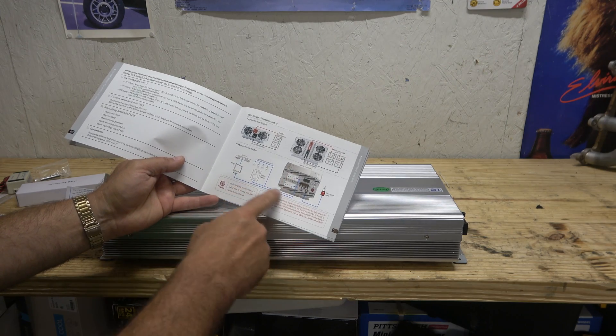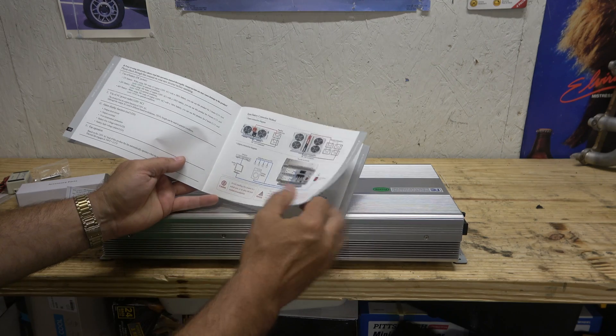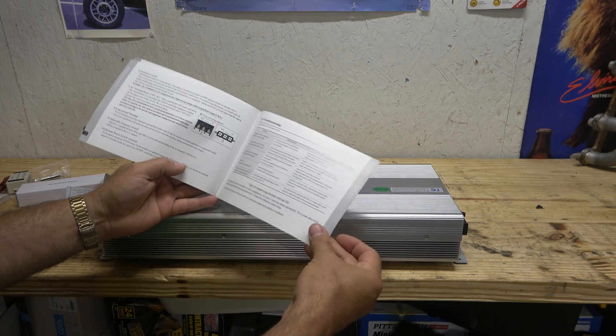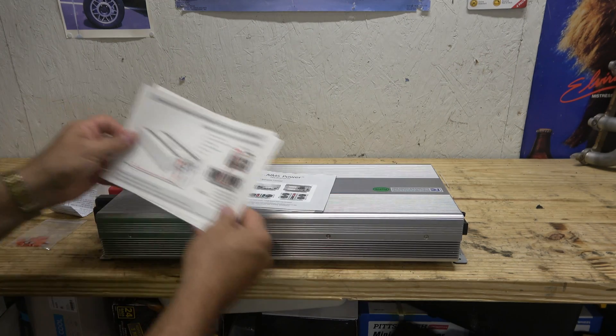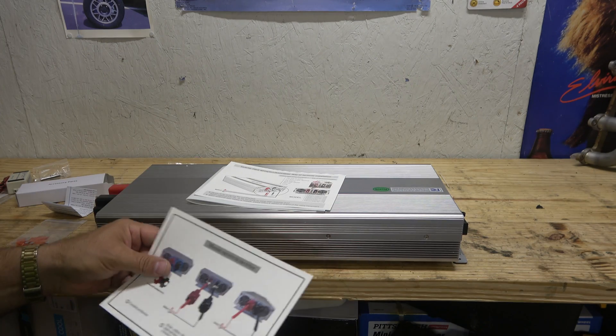It goes through what's safe as far as lighting, and this is safe to operate with electronics, which is nice. Nice full color. Tech support — 15 pages in English. And then there's also some other stuff on how to hook up your connections properly without cooking yourself, hopefully.